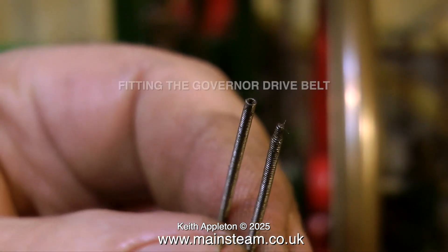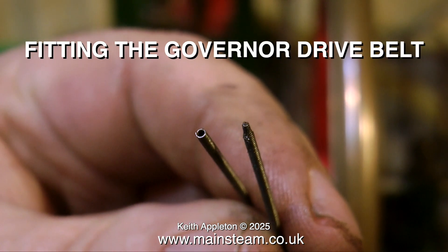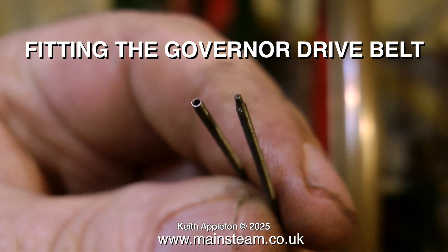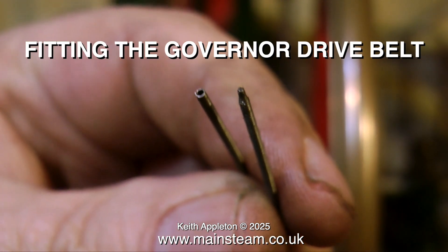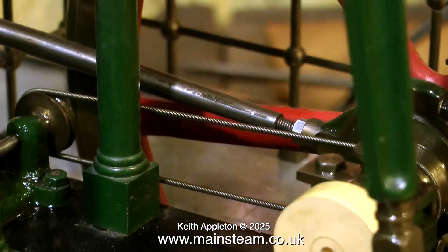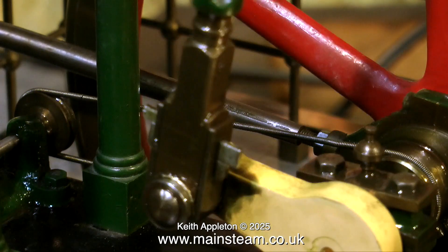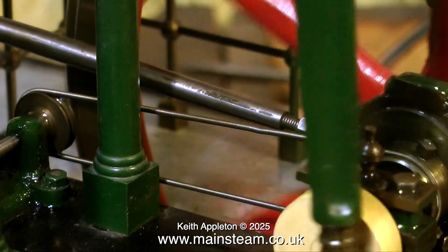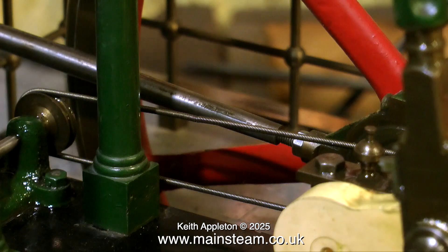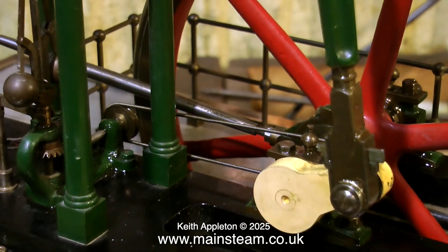I'm using a mammoth-style drive belt which will drive the governor. When cutting these belts, make sure you cut the open end, not the fancy shaped end. Here's the belt fitted to the governor drive — the tension is right because it's going round okay. The only problem is that when it goes fast the governor hits the columns, but that won't happen once I've made the governor linkages connecting the governor to the governor valve.